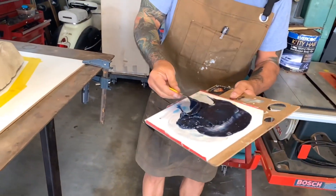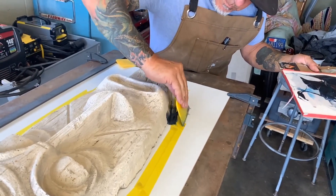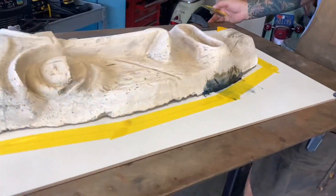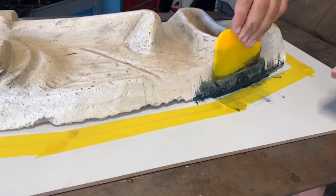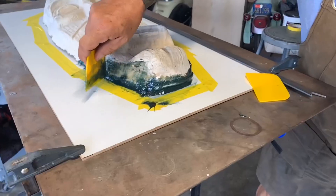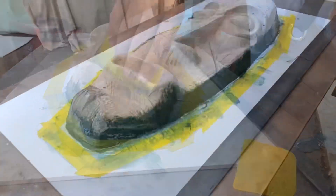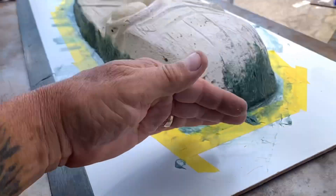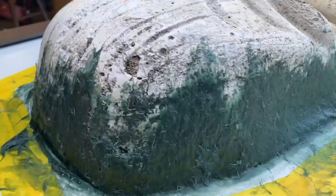I'm mixing the kitty hair up really well and then applying it into the cracks between the tiki mask and the wood. I put auto body yellow masking tape all around everything because I didn't want extra kitty hair to sand off areas if I could avoid it — just trying to protect the area. I got the kitty hair all around the edges; we went all the way around because we don't want our fiberglass to go underneath or it'll never pop out. There's a low spot I have to build up because the resin will go in there and not want to pop out.